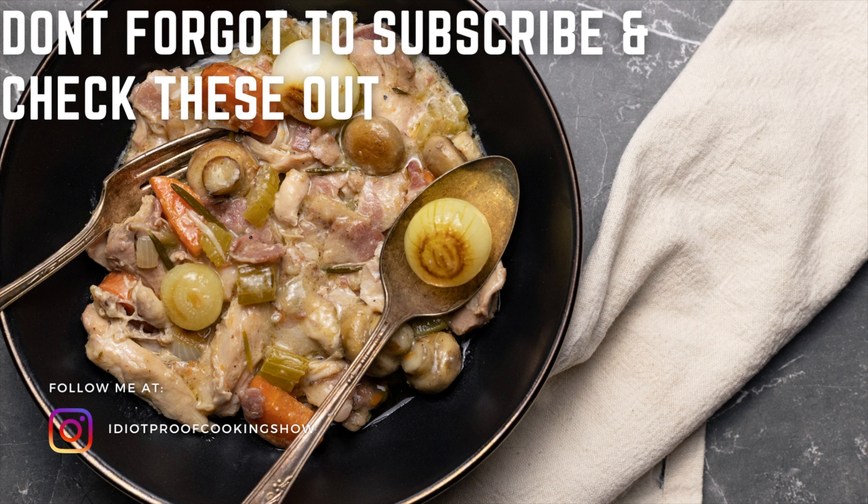Stir the pearl onions and mushrooms in with everything else — look at how hearty this looks. Now I'm going to add in a quarter cup of cream into the sauce to make it nice and creamy. Stir it all together, and then the last step is to thicken up the sauce a little bit, so I'm going to use a tablespoon of cornstarch mixed with some hot water. Pour all of that in and mix it in over medium-low heat, allowing the sauce to thicken up for the next three to five minutes.